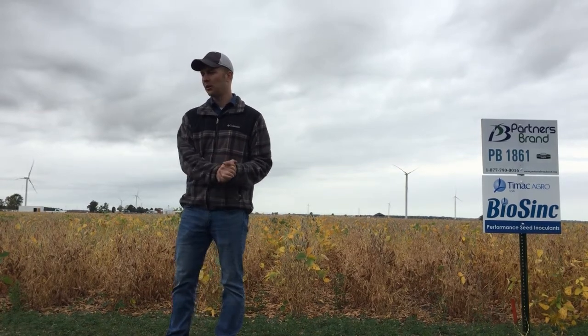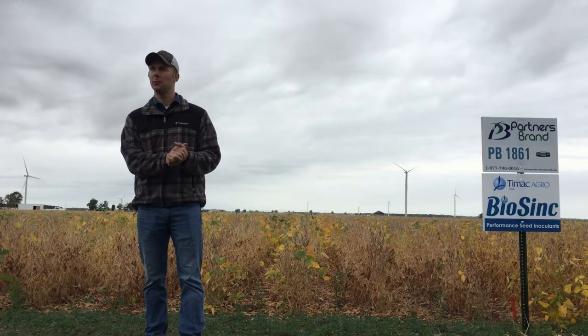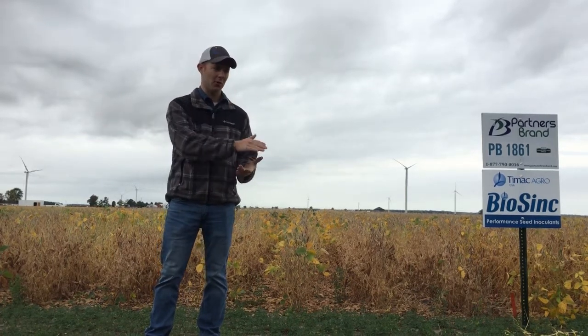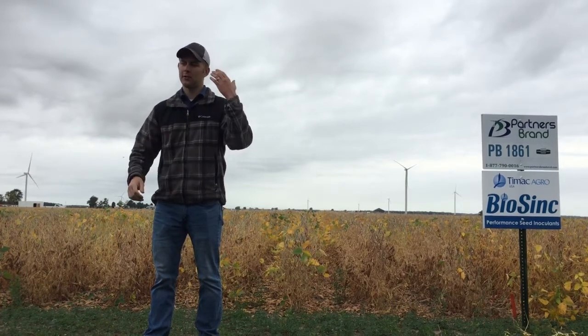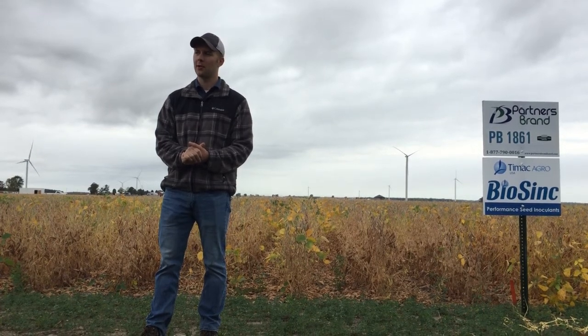It's all about the population of living, active rhizobia in that soil. If the ground is coming out of CRP land or has been corn-on-corn for several years, it's a good idea to add a little extra rhizobia to get that nitrogen fixation process started.